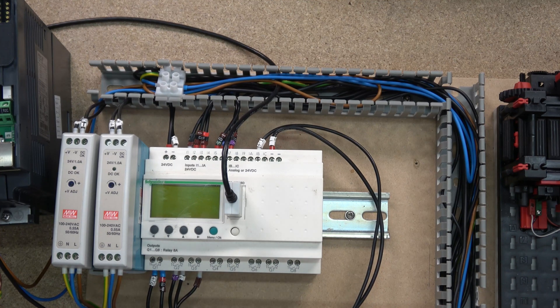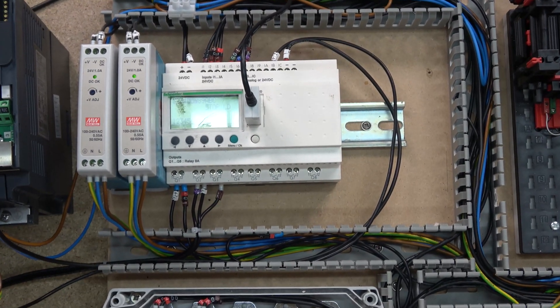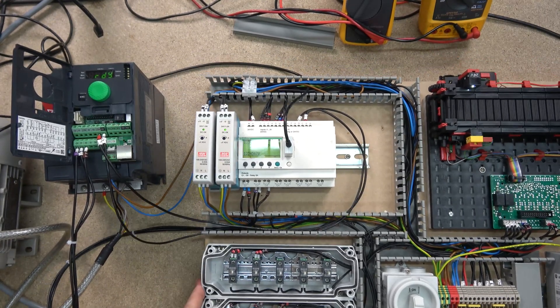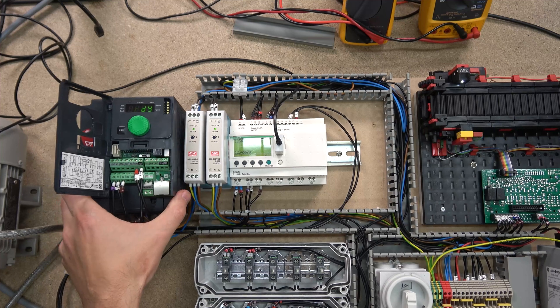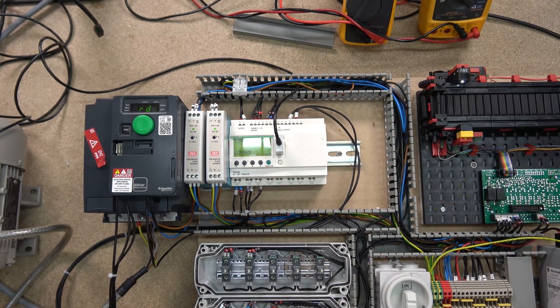We're going to power this up now. The drive just came on as well. Let's jump onto the software to see how to set up and read what we're going to be receiving from the drive.